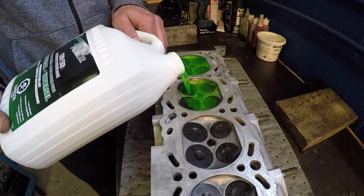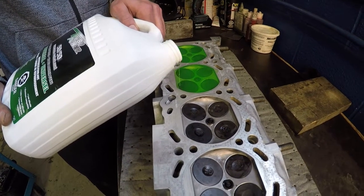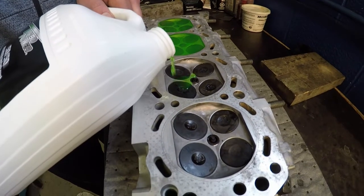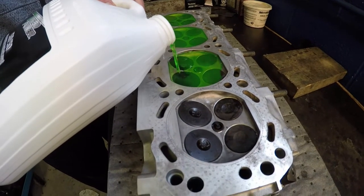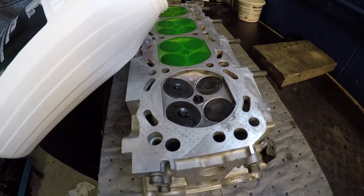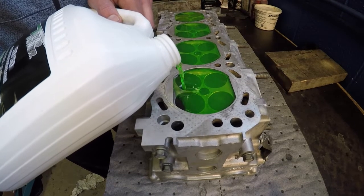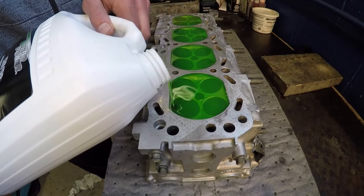The idea here is we're going to see if the valve lapping was successful, and we should have nice pools of coolant on the bottom side of our head here. In a few minutes we're going to check for leaks down the intake and exhaust side, and if we don't have any, we did good. Don't drink this stuff.